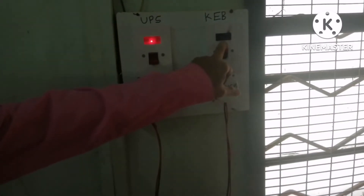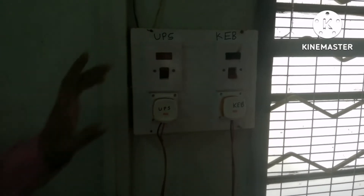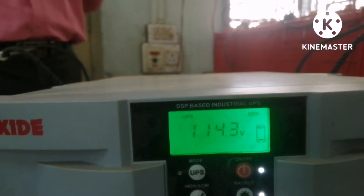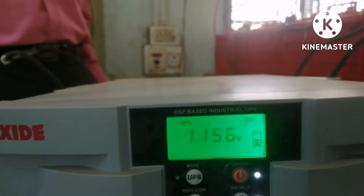Again, I will turn on the KEB connection and turn off the UPS now. See what the display shows — it is showing mains on, UPS off. That is what it must show.